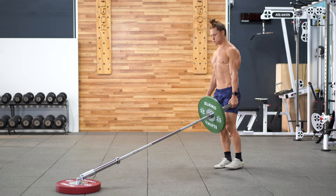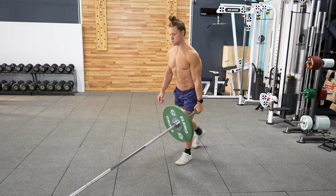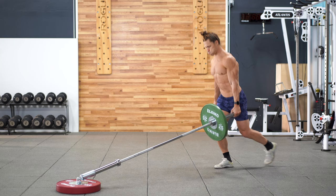Performing a suitcase reverse lunge can be done in either hand — contralateral or ipsilateral loaded. When we grip the landmine with the opposite arm to the working leg it's called contralateral loading. When it's gripped on the same side as the working leg it's called ipsilateral. Consider performing both of these variations.